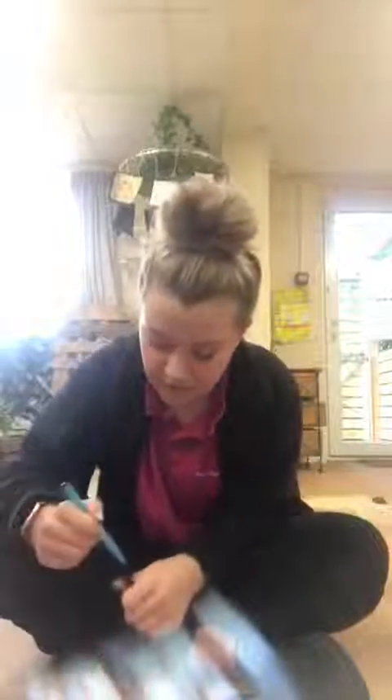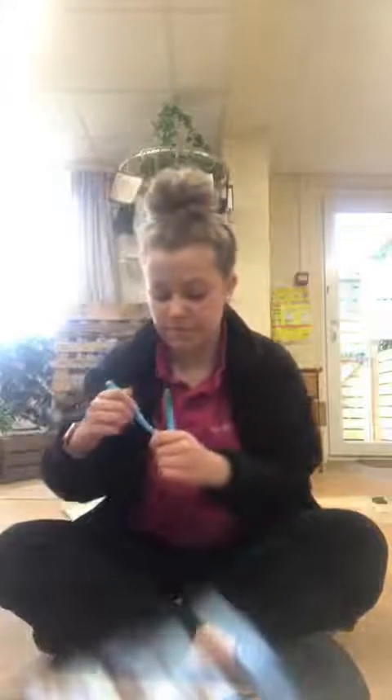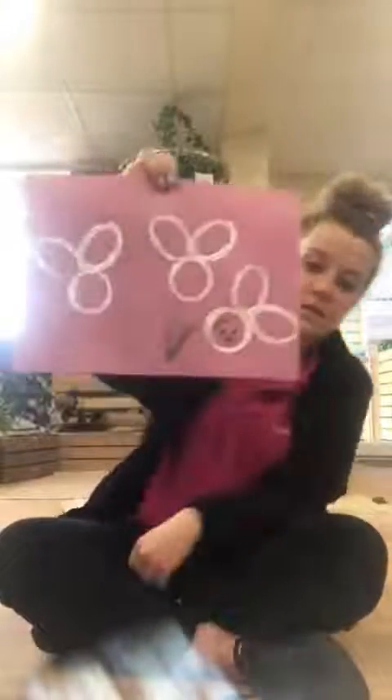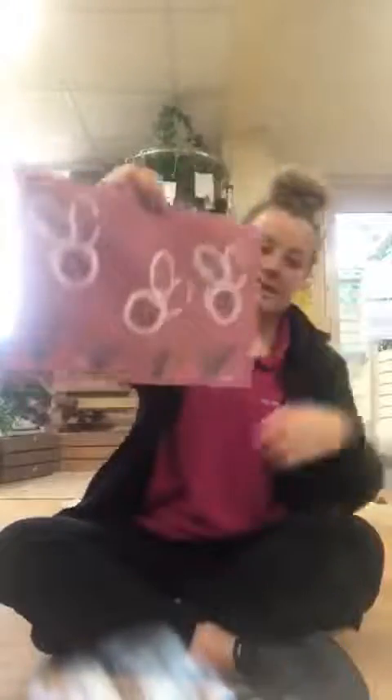These can be decorated however you like, and I've also used some green pens just to add some grass. As I say, you can use any colours, any colour paper, any colour paint — it doesn't matter. Just like that. Can you see? Which will then end up looking like this.